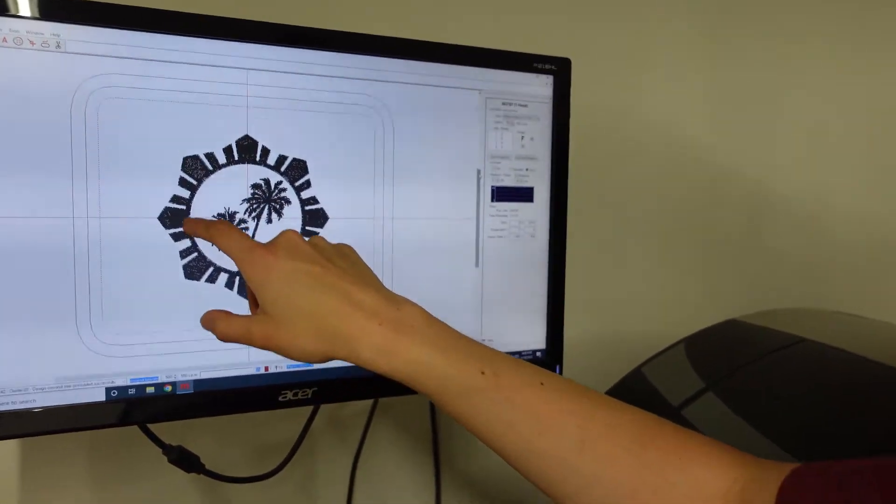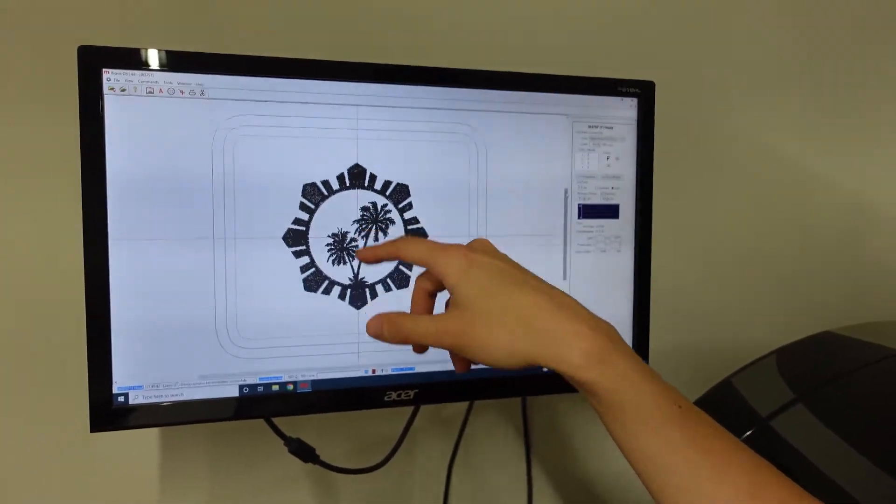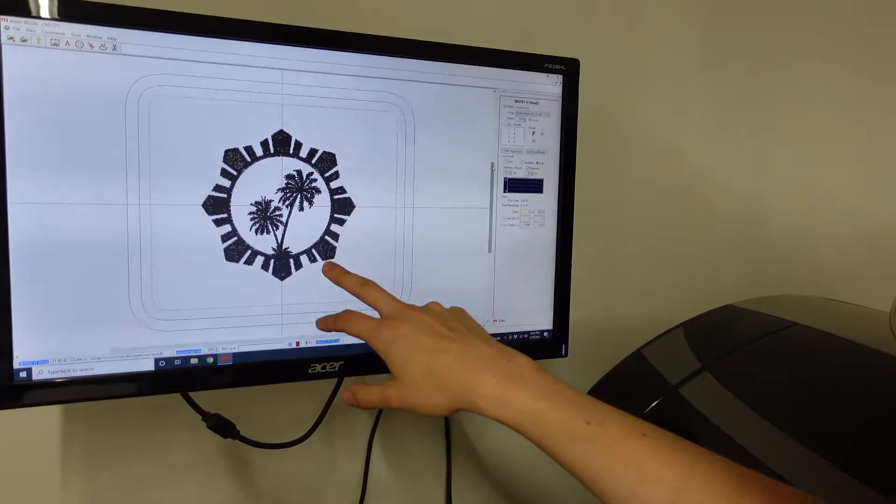We are saving on stitches on the inside because we will be using that bandana for applique there. The outside is all going to be fill stitches — that's what the client decided and what I think looks the best. Let me show you the materials and what we're going to be working with today.